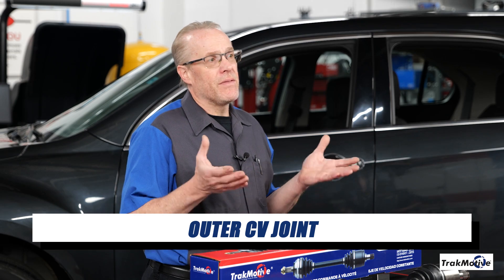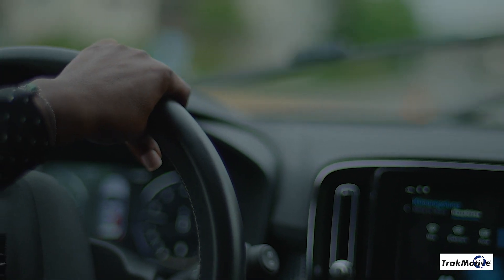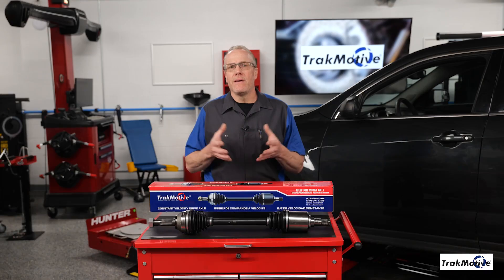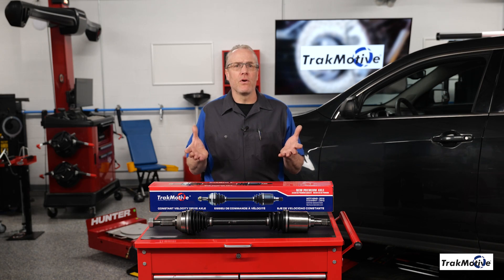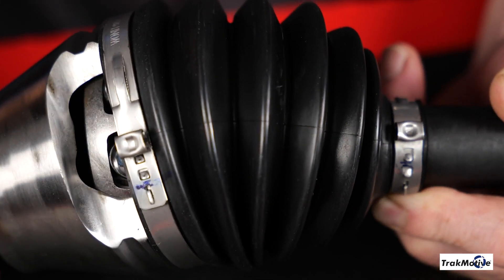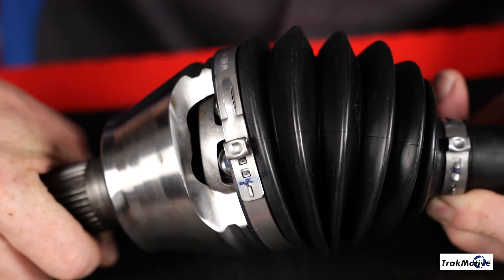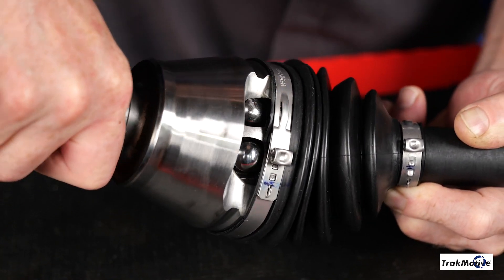The outer CV joint. This joint is closer to the wheel and is designed to handle a significant range of steering motion changes. The outer joint allows the wheel to turn while maintaining constant velocity transmission of power. Additionally, the outer CV joint is typically a ball-style socket joint, which allows for the wider range of motion needed when turning the wheels.